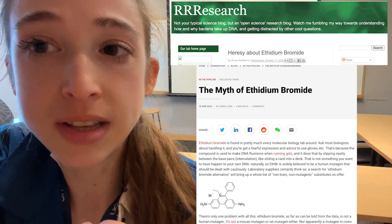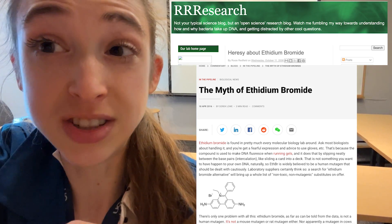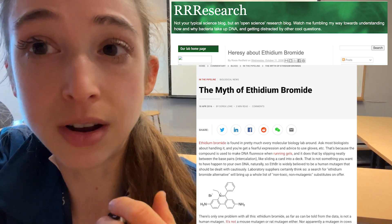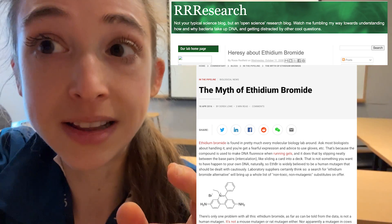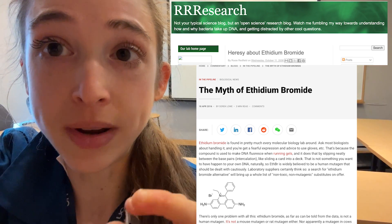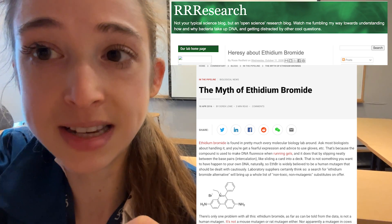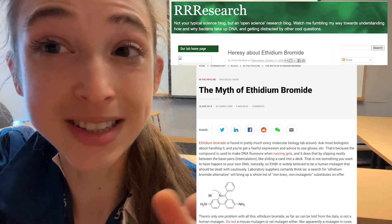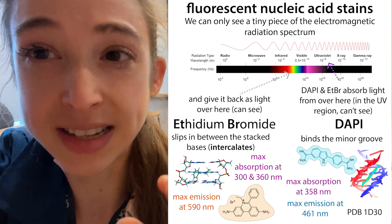But all of this danger around ethidium bromide is way overblown - you'd have to actually drink a ton of it for it to hurt you. There are a lot of regulatory things that go into ethidium bromide because of all the hype about its toxicity, so people have looked for safer alternatives, which sometimes aren't actually even safer. Those are things like SYBR stains.